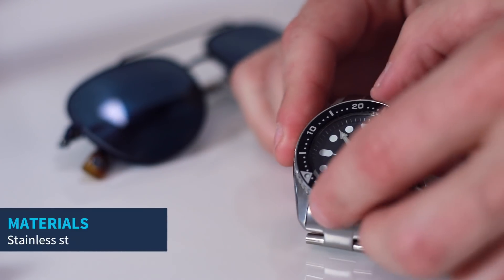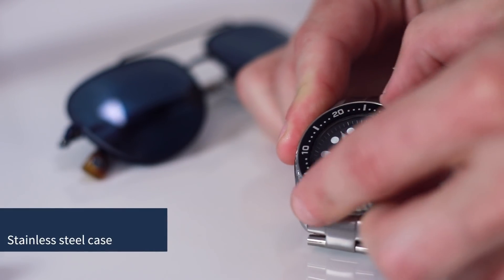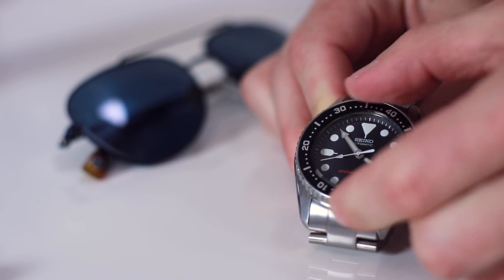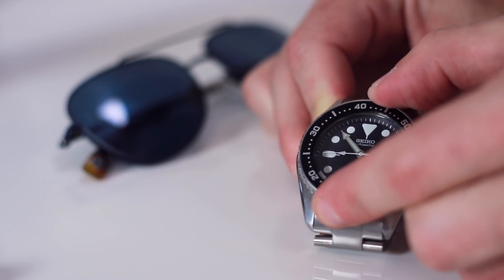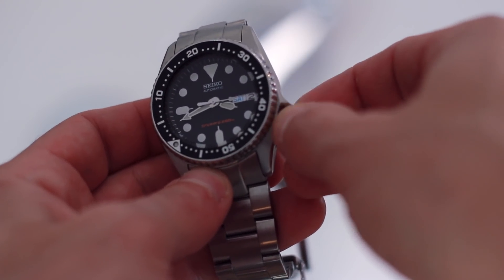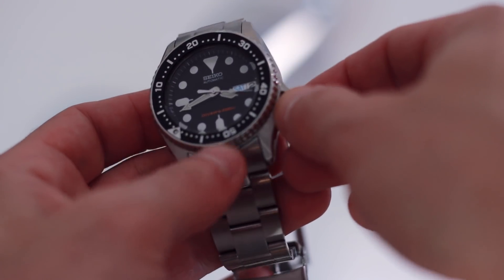It has a thick stainless steel case and a rotating bezel — you can rotate it counterclockwise to use as a timer. The crown is a screw-down crown which helps with the water resistance. You unscrew it and then pop it out once to change the day and the date, pop it out again to change the time, and then when you're done you push it all the way in and screw it down.